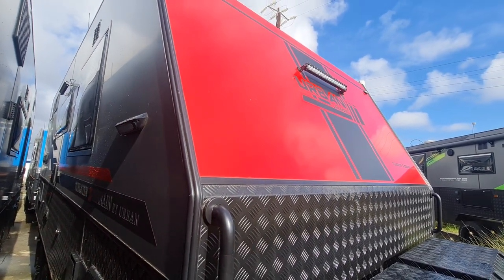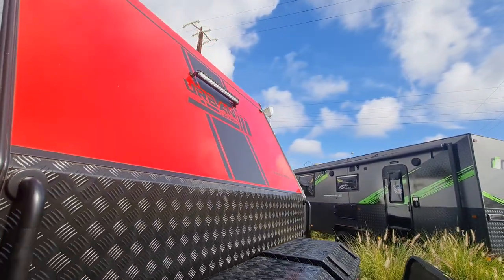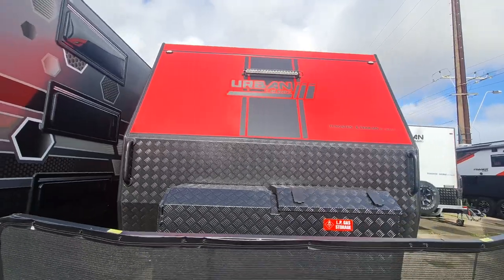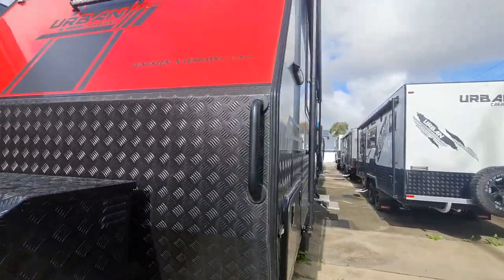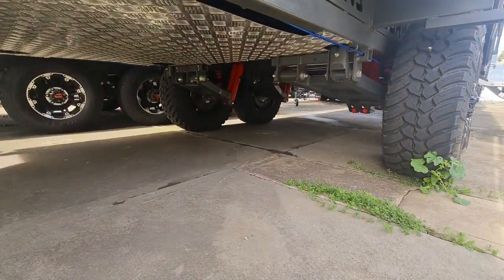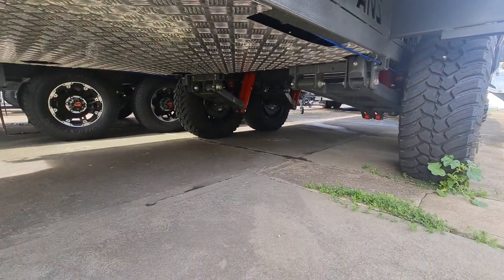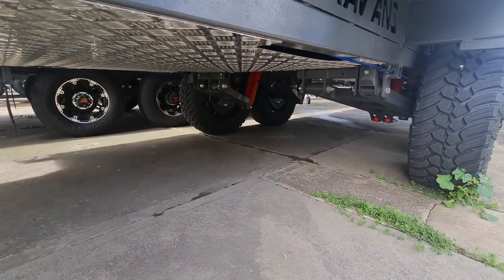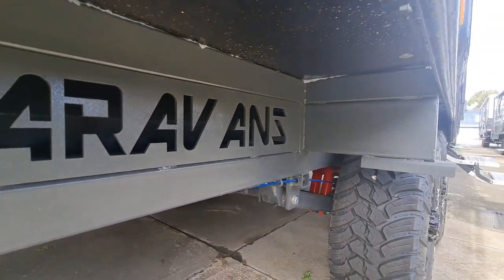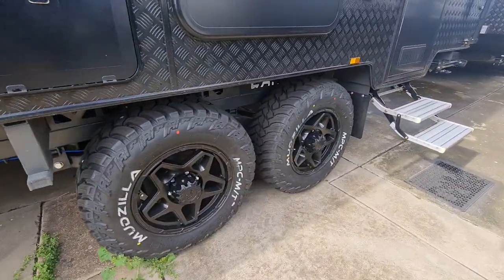On the X-Terrain you've got the bar lights on the front as well as the side, and then one next to the tunnel boot. One-piece fibreglass roof on this one, and of course the honeycomb fibreglass floor. Underneath you'll see the full checker plate armour at the back too — it protects all the chassis, pipes. It's also a truss chassis.